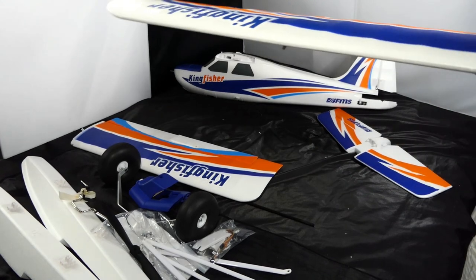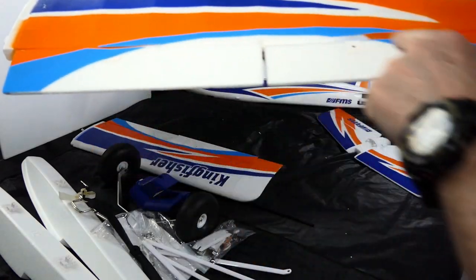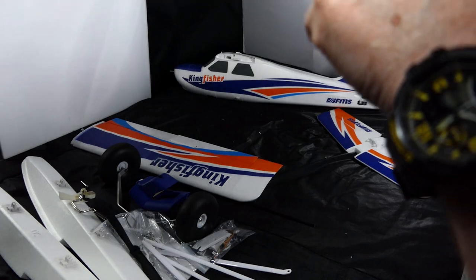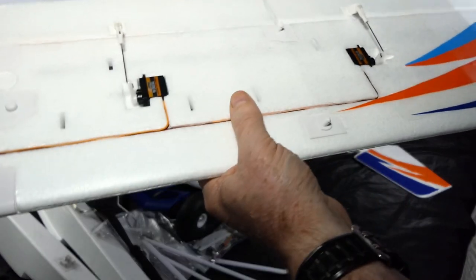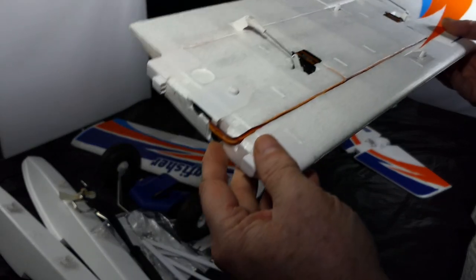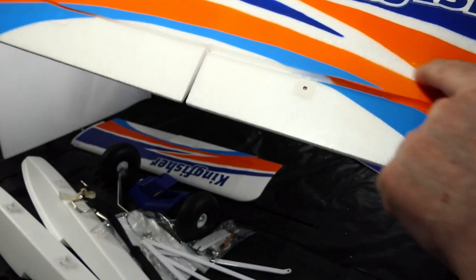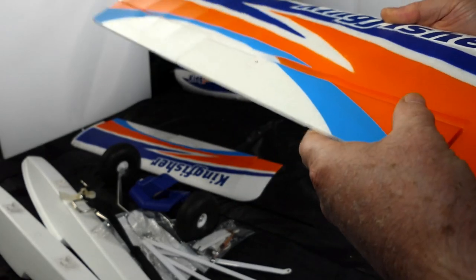Here's the other wing — same thing: blue paint, orange paint, light blue is decal, Kingfisher is a decal. The foam hinges on everything are all laminated — you can actually see the lamination, it's a shiny material. Servos already in place, double spars exactly the same as the other one. There is a slight mark here and two little dents, but it's just hangar rash.